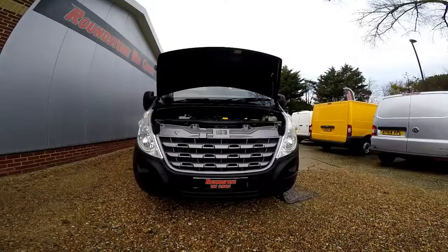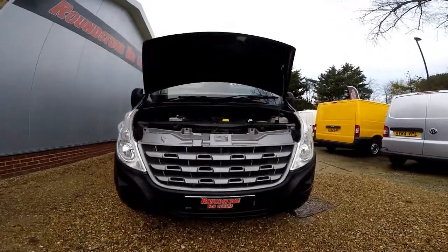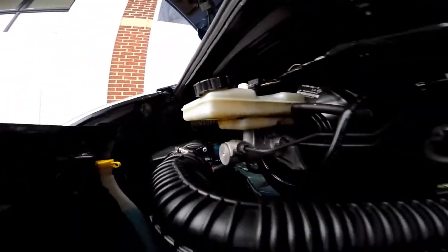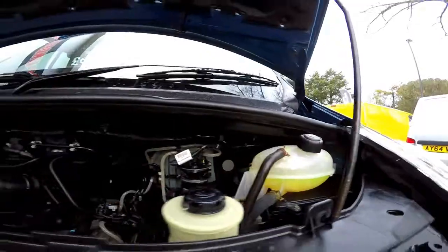I'm now going to show you into the engine bay of our Renault Master low loader Luton. As we take a good look down inside the engine bay, you can see it is a clean and tidy engine with no signs of any oil leaks and the levels are at the correct marks of where they need to be.